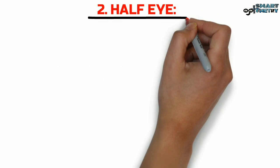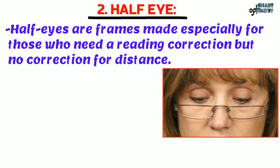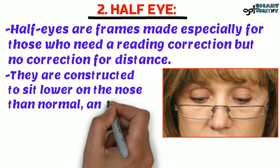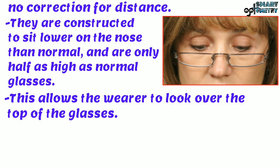Now Half Eye. Half Eyes are frames made specially for those who need a reading correction but no correction for distance. They are constructed to sit lower on the nose than normal and are only half as high as normal glasses. This allows the wearer to look over the top of the glasses.